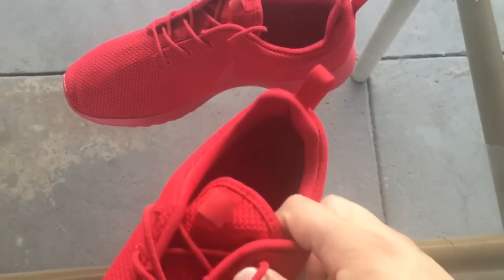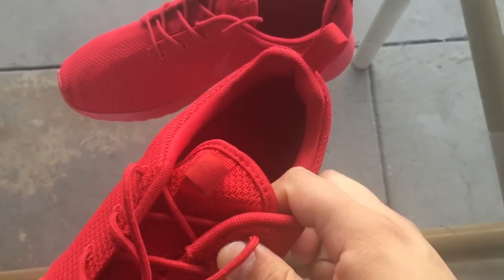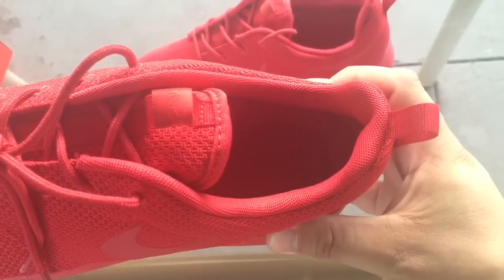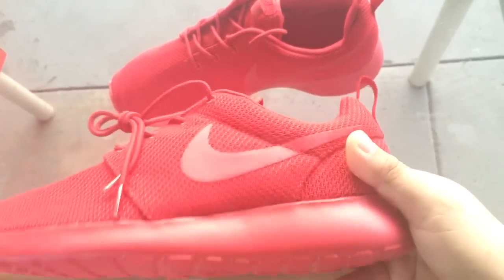It doesn't have that lime green insole like most of the older Roshis, and the material is more textured. But yeah, that's pretty much it — all-red shoe, nothing crazy.